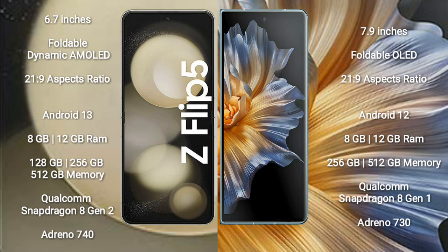The Samsung Galaxy Z Flip 5 comes with 8GB or 12GB of RAM and 128GB, 256GB, or 512GB of internal storage. It is powered by the Qualcomm Snapdragon 8 Gen 2 processor with an Adreno 740 GPU.